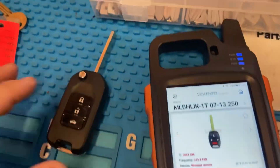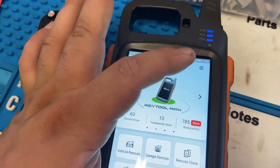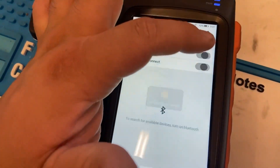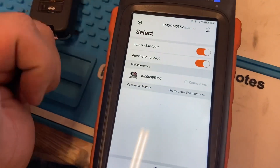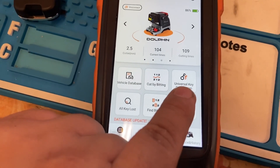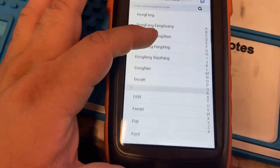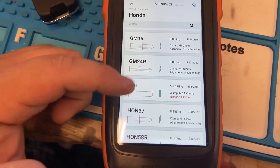We're gonna go ahead and cut this key with the Keto Max and the Dolphin XP-005. Going back, then going to the Dolphin — make sure you're connected. Turn these off and turn them back on, then connect. When decoding the key, never go to Universal Key Duplication unless you don't find the vehicle on the list — I never recommend it unless you have a key and don't even know what vehicle it is. We're gonna go to Honda, then All Key Blank.